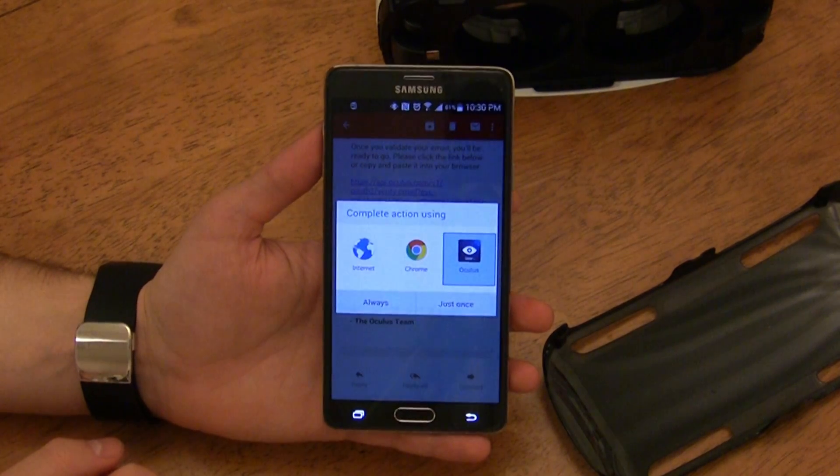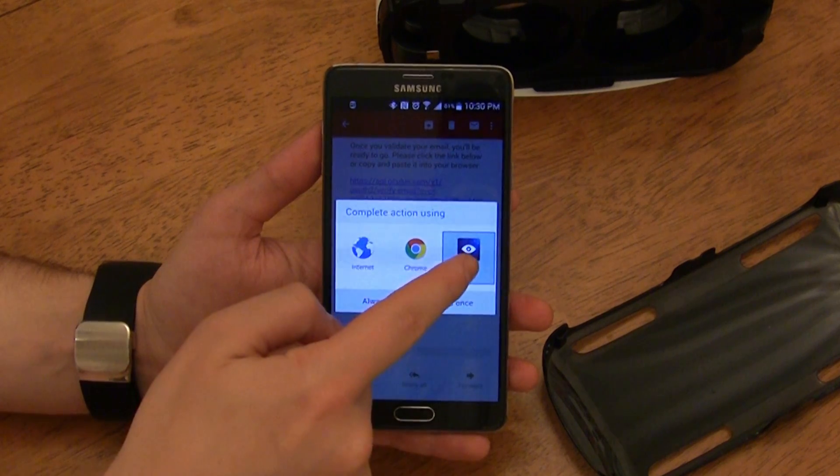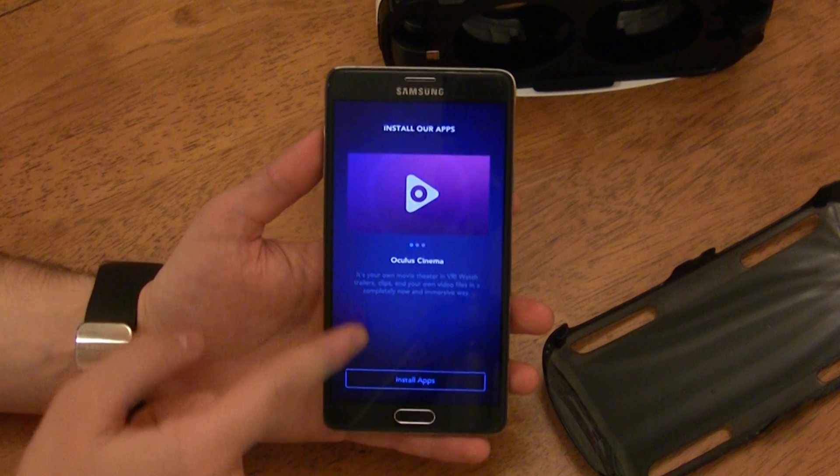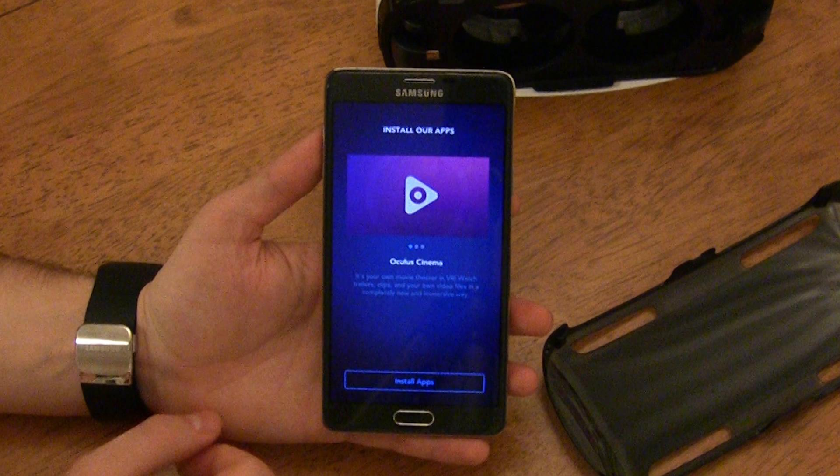When you tap the link, you'll get an option to open it with the Oculus app — make sure you choose the Oculus app to continue the setup process. The link will take you to a page within the Oculus app to download three awesome Oculus apps. The first is Oculus Cinema, which allows you to literally sit in a giant triple-screen movie theater, watch a movie on the moon, or even watch a movie at a simple home theater.